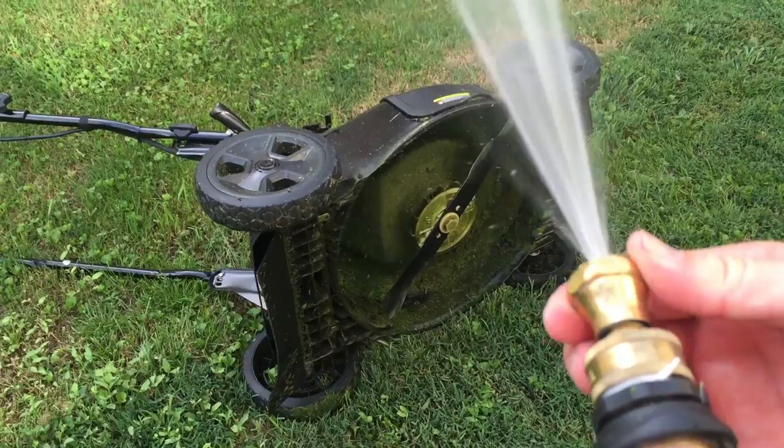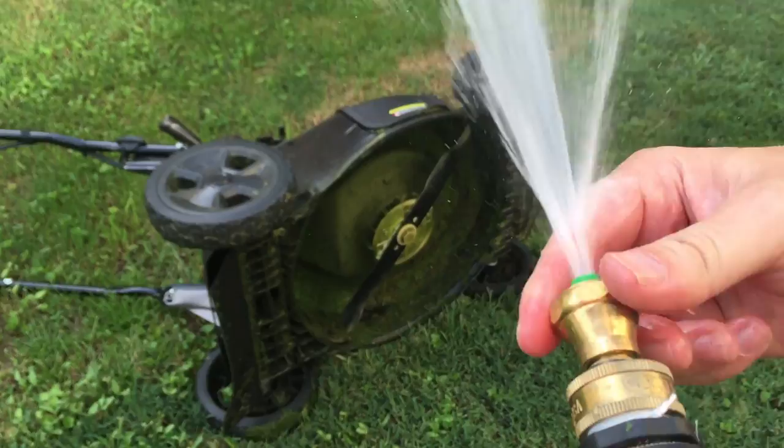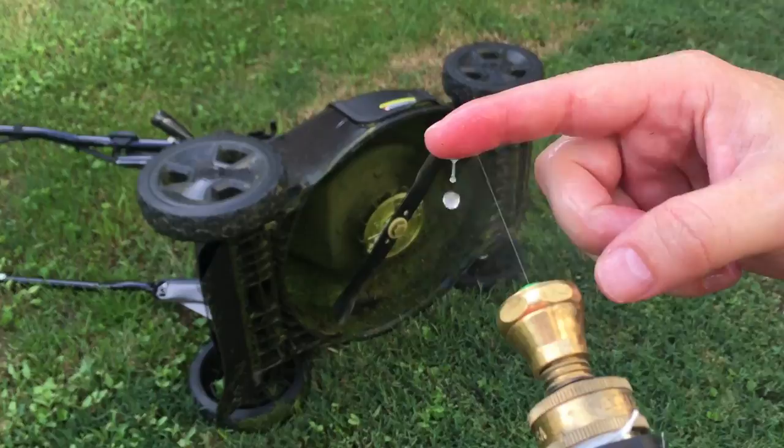What's important is that you can adjust this, like I mentioned before, to where it's a full blast or extremely fine. In fact, it can make one of the finest water streams I've actually ever seen, if you tighten it down all the way.